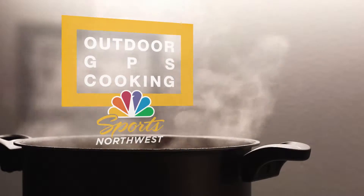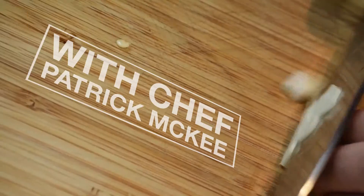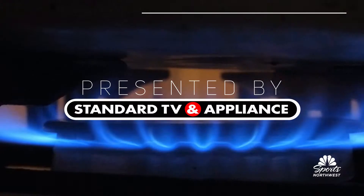Hi everybody, Dave Calhoun here in the Standard TV and Appliance Kitchen with Patrick McKee. Patrick is the executive chef from Perlow Restaurant, and we are cooking some delicious stuff. So you want to talk about what we're going to make today?